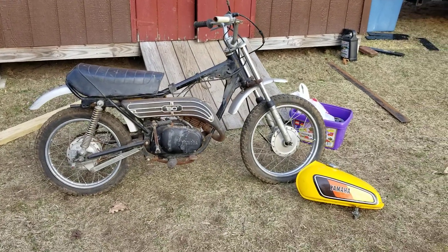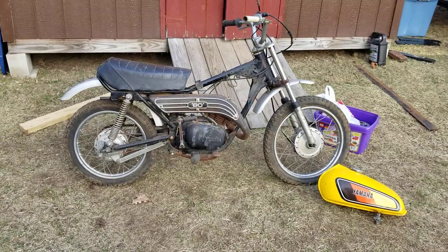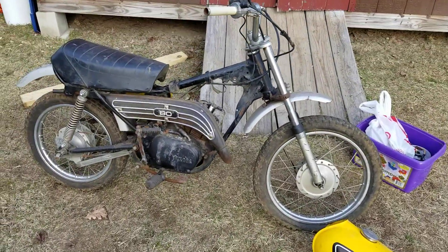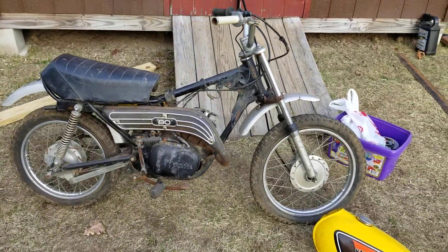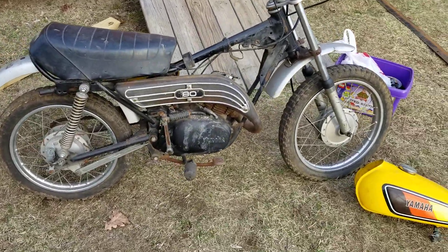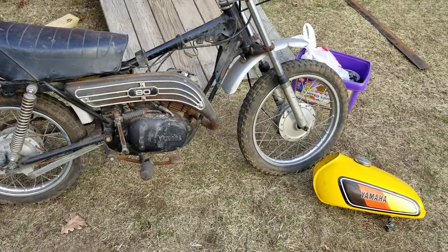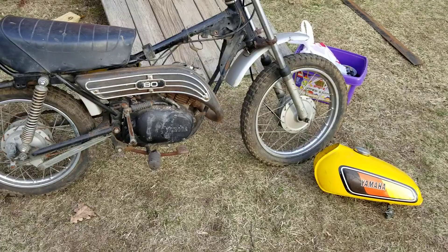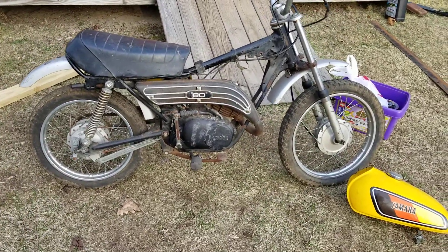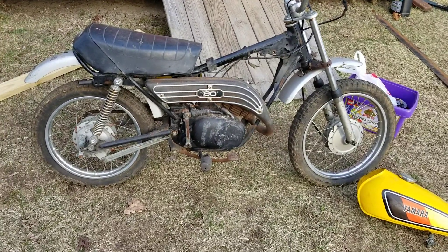Hey YouTube, how you guys doing today? Kevin here, coming back at you with another project. This is a 1977 Yamaha GT80. You might remember on my page we had an MX80 — basically the same thing as the RX80 or RX50. Yamaha calls it 80 but I call this the 'liar bike' — it's actually 72cc's.